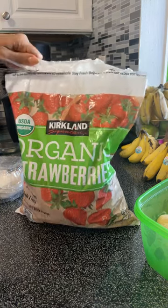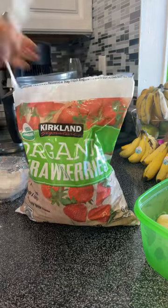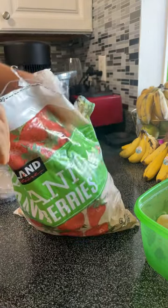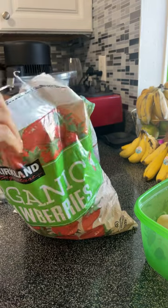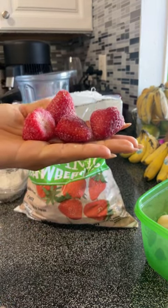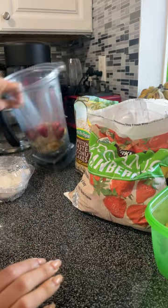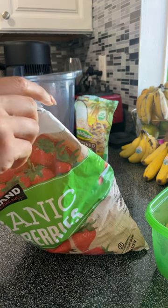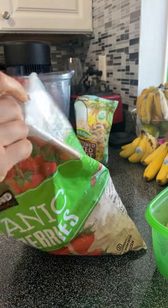There are three ingredients to this smoothie bowl, and one of them is interchangeable for something else. I'm not going to put in too many strawberries because berries are very high in water, and they're going to make my smoothie bowl watery. I don't want that. Maybe four or five strawberries are good for me.